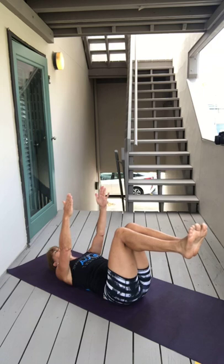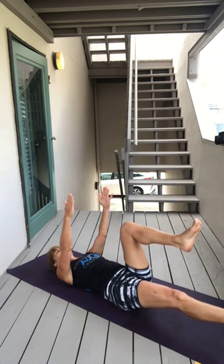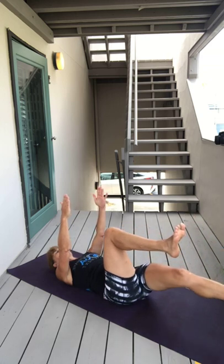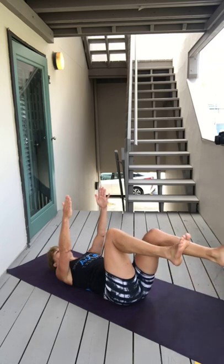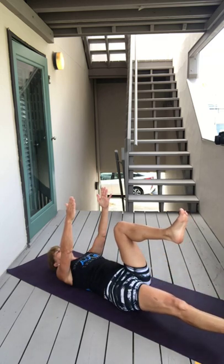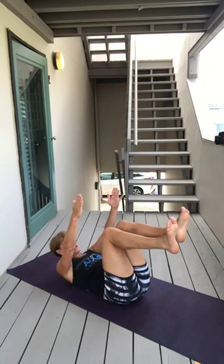And then slowly exhale, press your right foot, hover it off the floor like two inches, and then inhale bring it back — you're not moving anything else. And exhale left, keep your spine pressing into the earth, inhale come back. It's a move from Pilates — I think it's great. Keep breathing, inhale, come back.